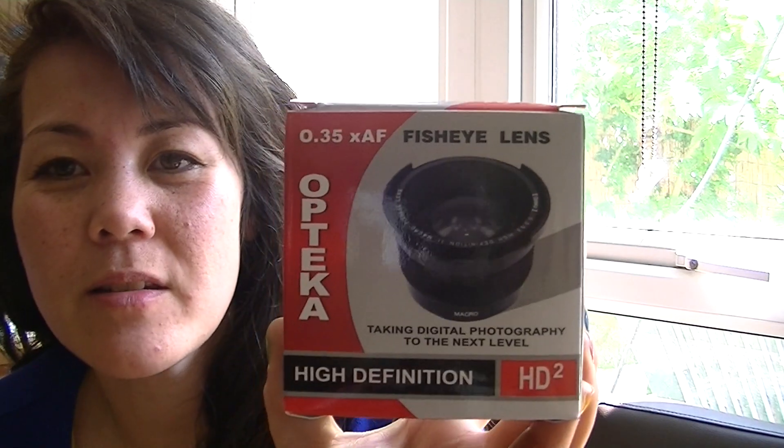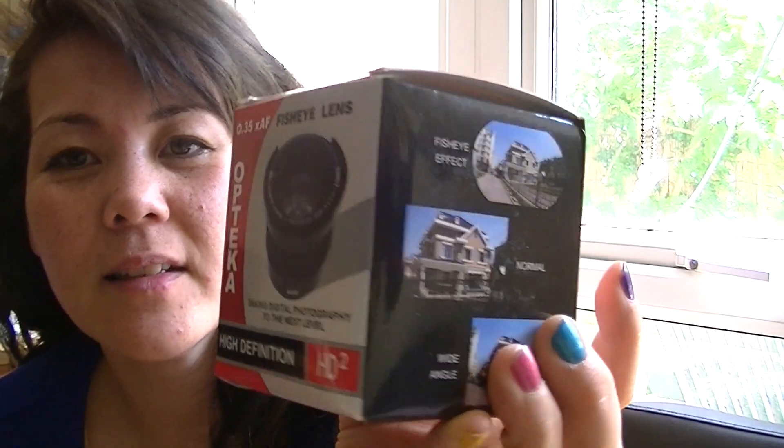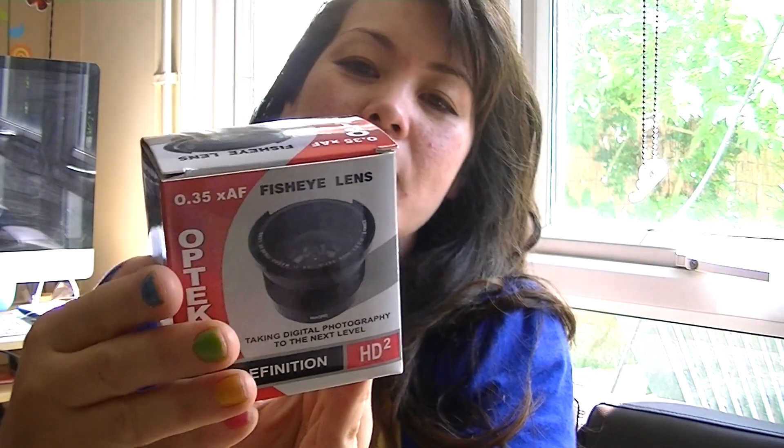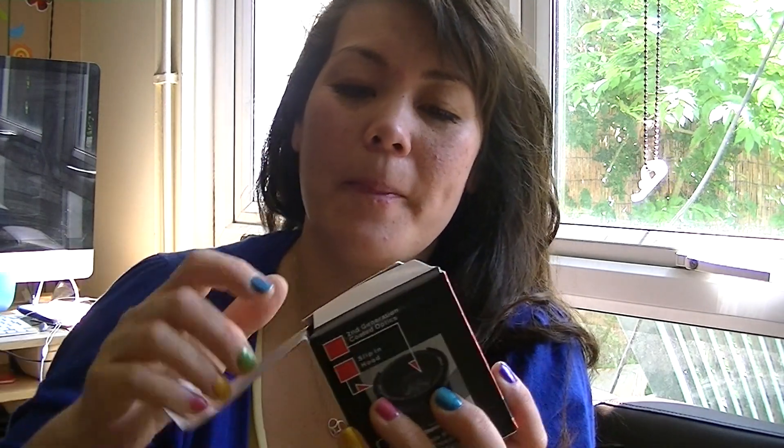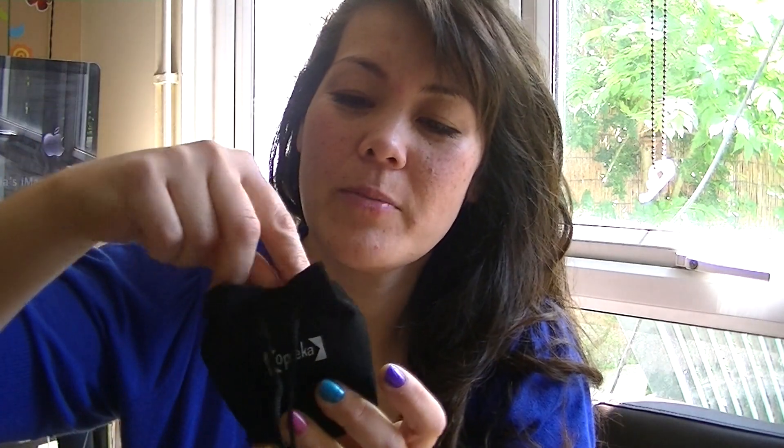It comes in this cute little box and inside there's a really pretty little drawstring bag, and it's actually it feels really nice and soft.